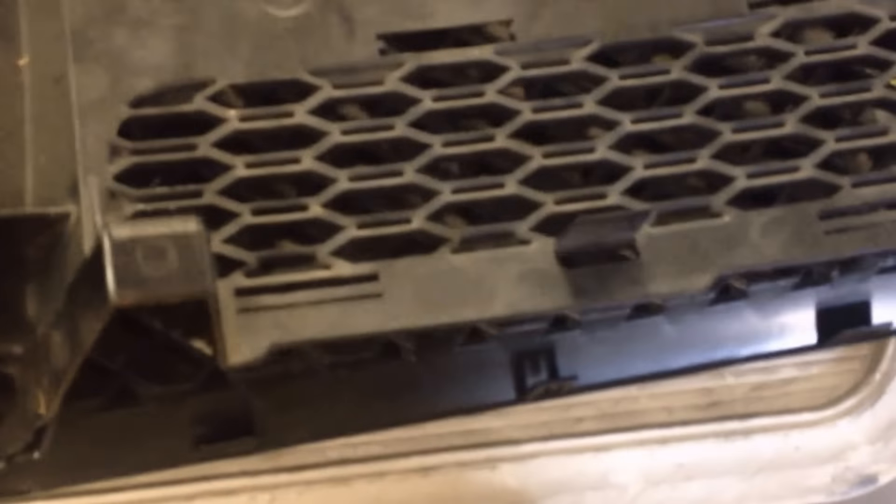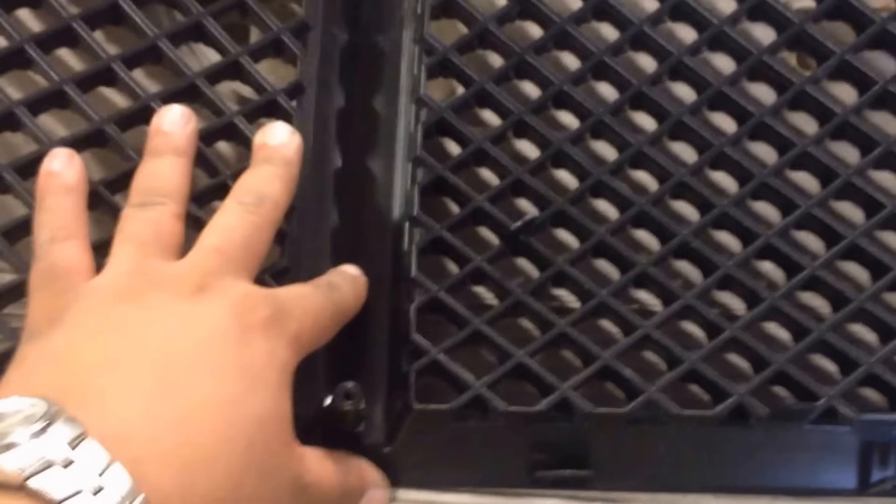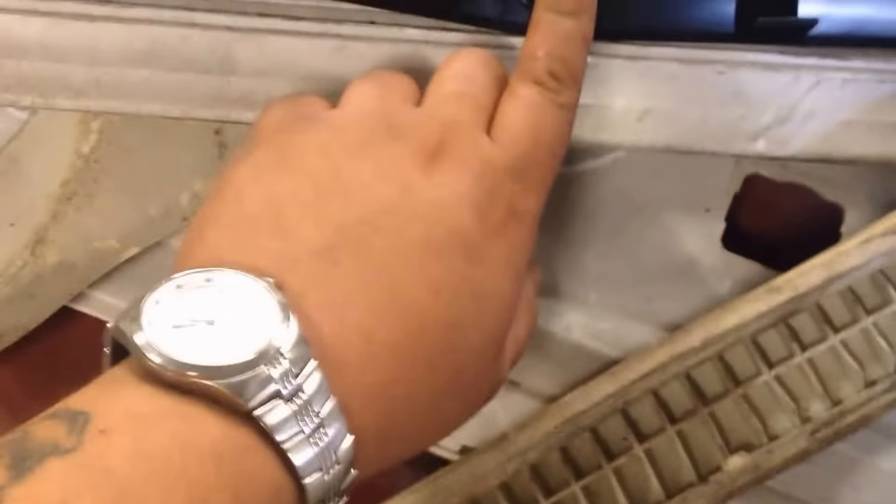What's up YouTube, haven't done a how-to video in a while so I figured I'd go ahead and do one. This is my 2012 Dodge Charger — please forgive the dust, just got back from Kentucky over the weekend so it's gonna get a full detail.